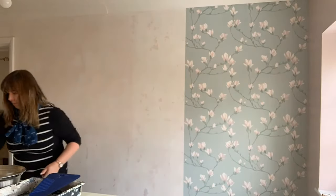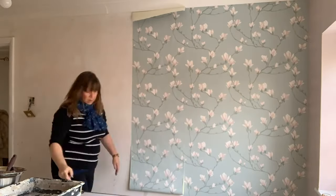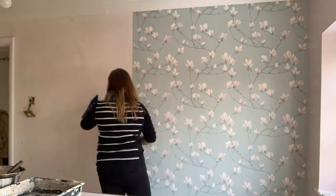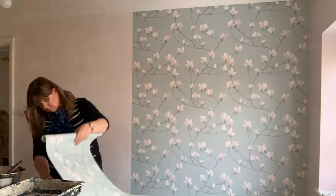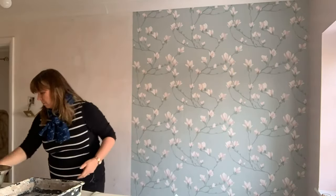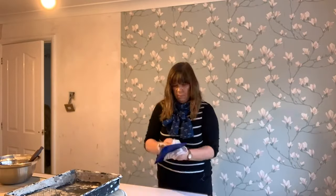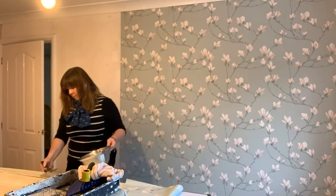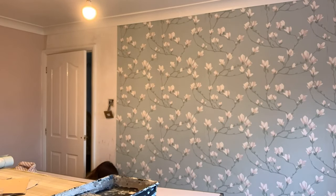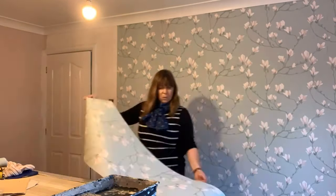Then it's over to me doing the wallpaper. We have actually done a separate video of this — if you've never done wallpapering before, you can watch the video of me actually doing it and I'll talk you through how I do it. These are things that I've learnt from my dad, and it's something that I really really love doing. I find it really relaxing and it's so instant — when you put the paper up as you go along, you can see what it's going to look like. The video for the wallpapering will be coming next week.